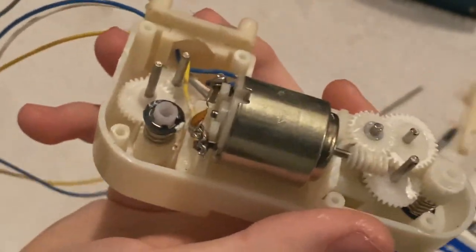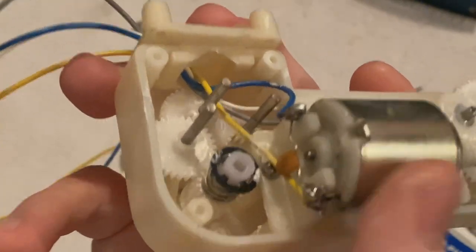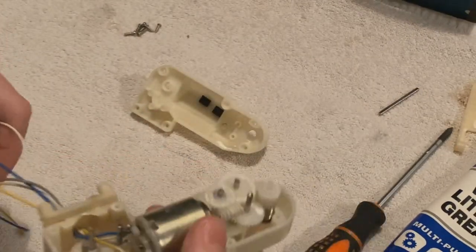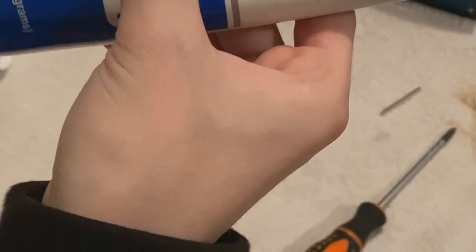There is no permanent solution unless you swap it with Billy Bass parts, which doesn't normally work right. Because these don't have springs, but Billy Bass does. So yeah, I'm just going to grease all this. It's not the best thing you can do, but it's all you can do right now.